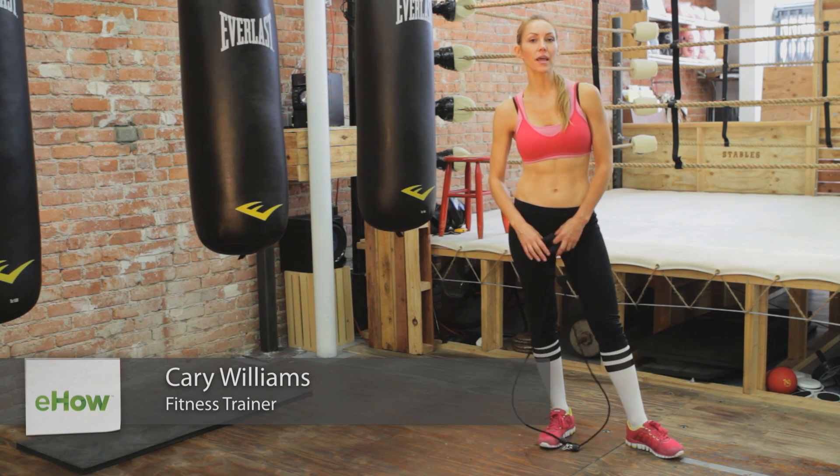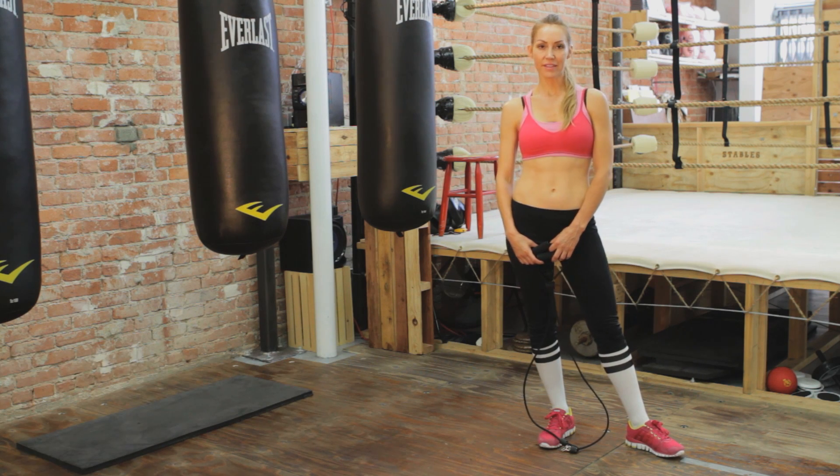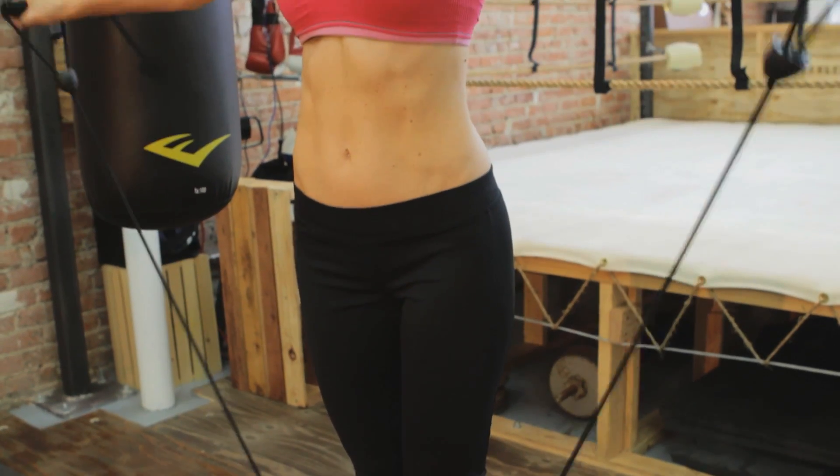Hi, I'm Carrie Williams and I am an Olympic certified boxing coach and fitness expert. I'm here in Santa Monica at the Stables Primetime Boxing and I'm going to be showing you some manual resistive exercises for the top of the shoulders.